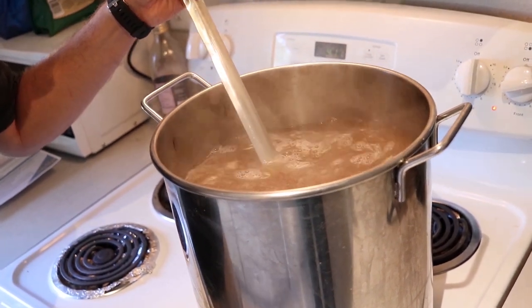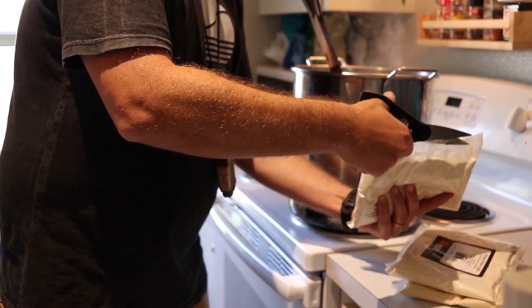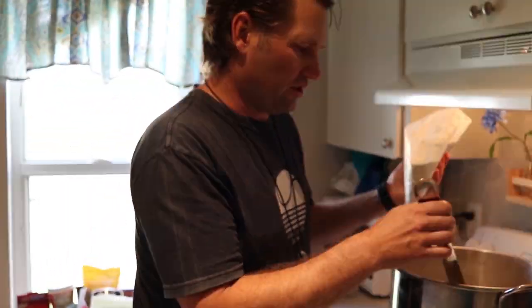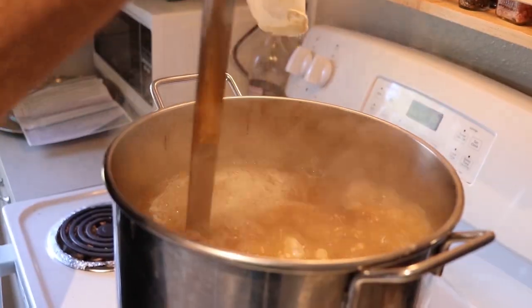It is looking nice. We're going to bring it to a boil, and then during the boil at different intervals we're going to add hops to it. It's also very important to stir continuously during this stage as you're adding the dry malt extract.